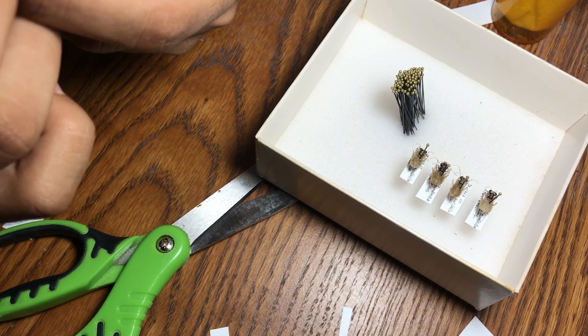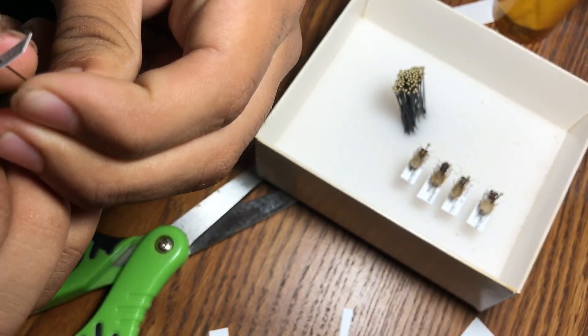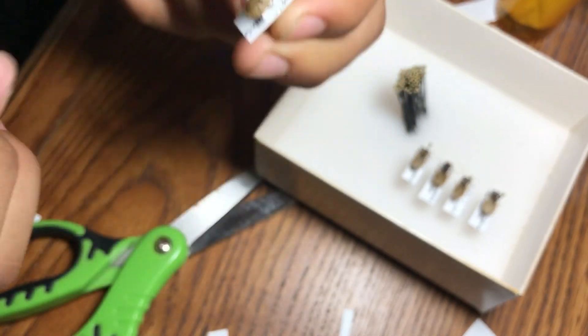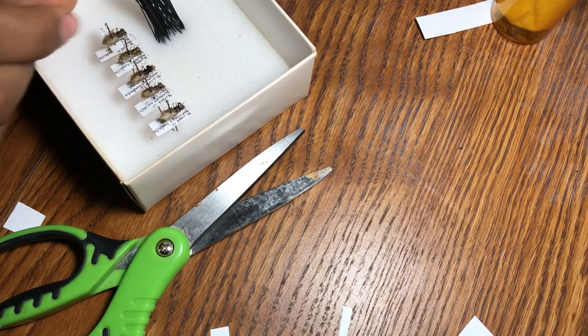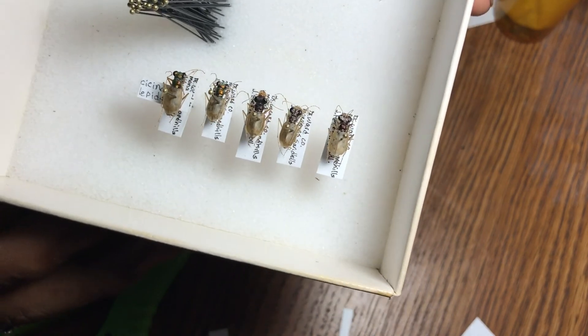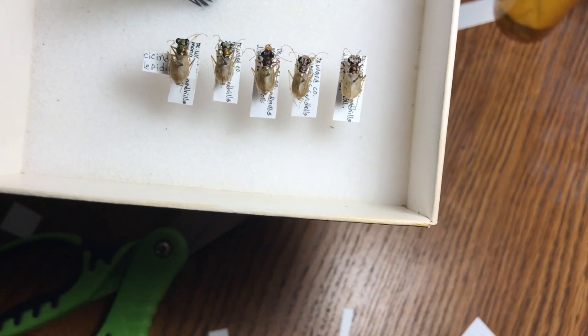Now I'm just giving them some final touches - all straightened up. I'm going to line them up with the rest and now we have a nice series of Cicindela lepida with labels. Thanks for watching - peace out, like and subscribe.